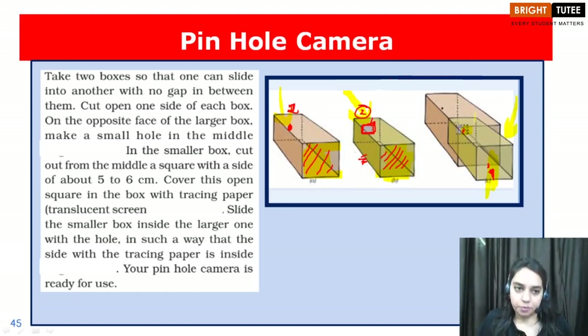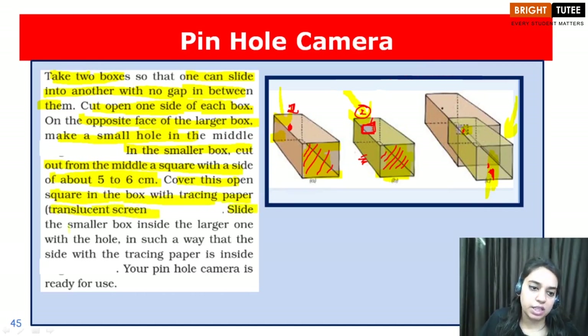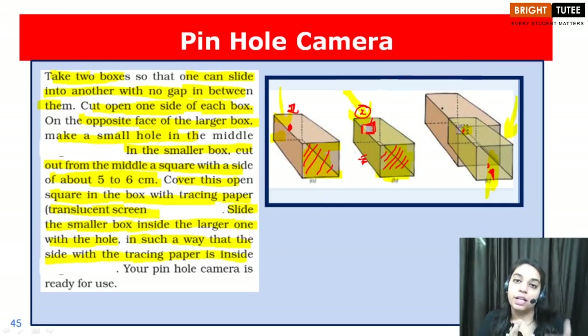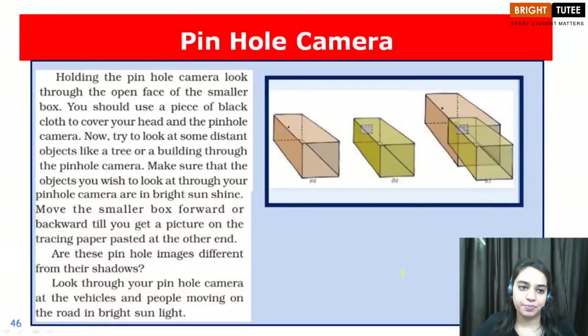The two boxes should slide into each other with no gap in between. Cut open one side of each box. On the opposite face of the larger box, make a small pinhole in the middle. In the smaller box, cut out the middle as a square with a side of about 5 to 6 centimeters and cover this open square with tracing paper, which is the translucent screen. Slide the smaller box inside the larger one with the tracing paper side facing inward. Your pinhole camera is ready for use.